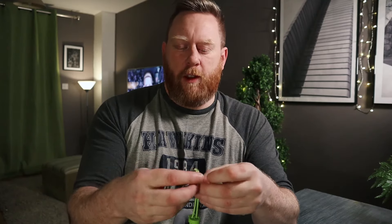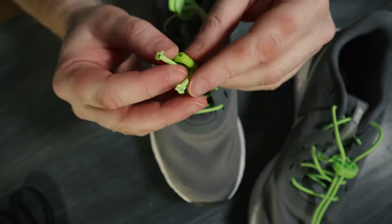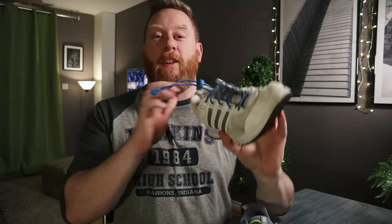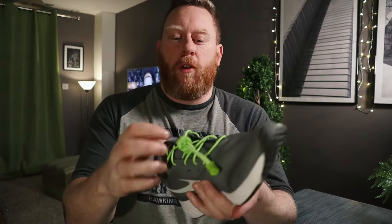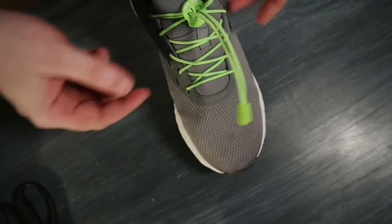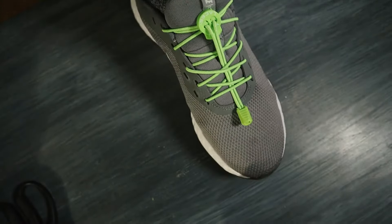It's a fairly tight fit but once it's in, you squeeze it together — you've got to squeeze pretty hard. And that's basically it. If you're a runner or a bit concerned about it, what I tend to do is once you put it on your foot and you've got the fit you want, slide the lock down to where it needs to be and then you can just tuck it underneath, like so.